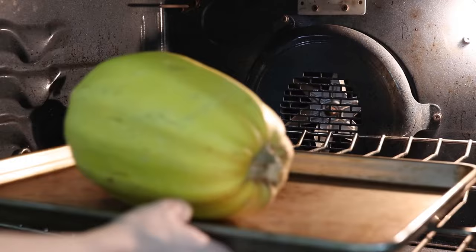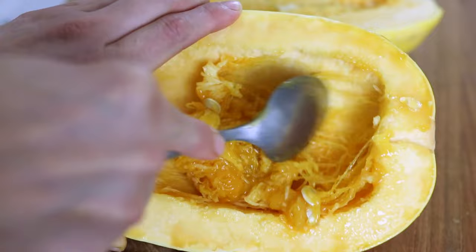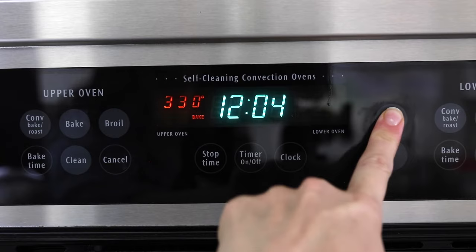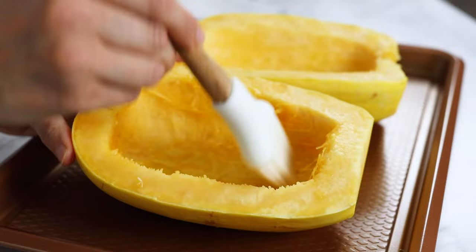Now that the spaghetti squash is cut in half, it's time to scoop out the center. Use a spoon to scoop out the middle of the squash and save the seeds if you'd like to roast them later. To roast the spaghetti squash, preheat your oven to 400 degrees Fahrenheit and place the squash halves on a rimmed baking sheet. Brush the insides of the squash with a drizzle of olive oil then sprinkle them generously with salt and black pepper.